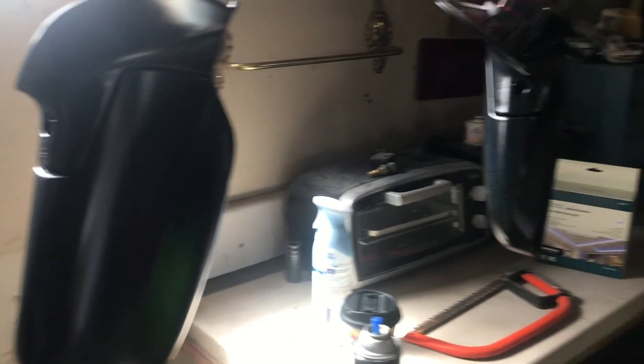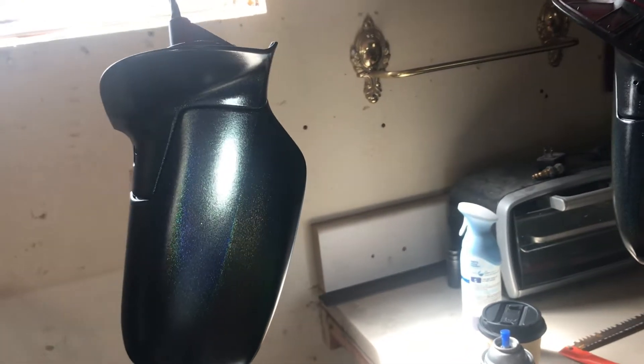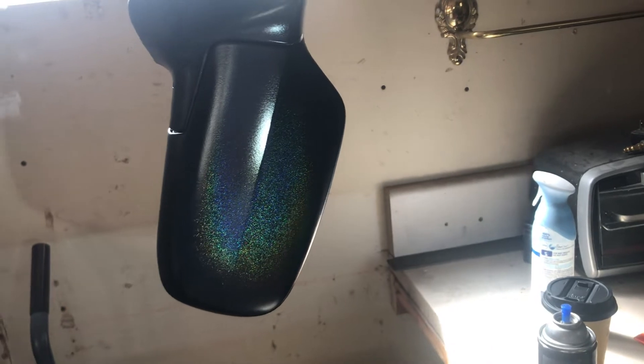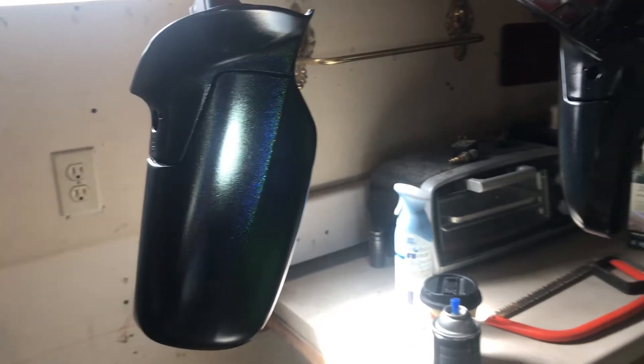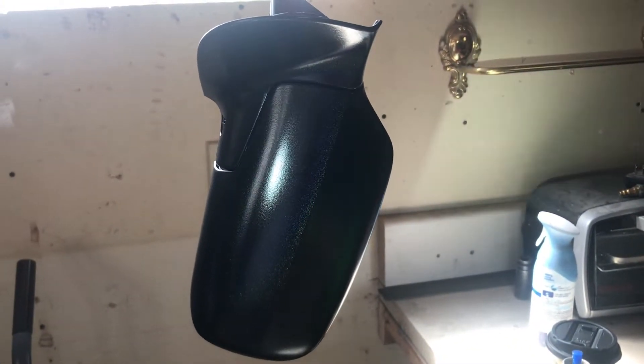We got a lot of the little piddly stuff done. I'll show you the mirrors because that's kind of what I finished last night — just busy work to get done so Bryce can come out and help us finish the wrap. I had to fix the back bumper and the lip. The mirrors are hanging right here — I painted them, and once we get them on the car and out in the sun and clear coated you'll really be able to see it. I put pearl in the black — no clear yet, but we got a nice little flake in there to offset the Nardo gray just a little bit, since we did the roof in gloss black.